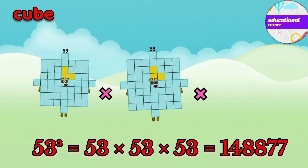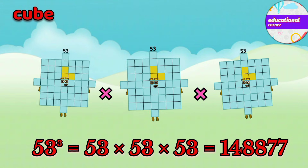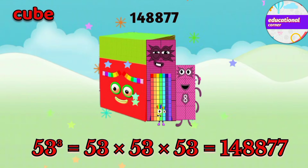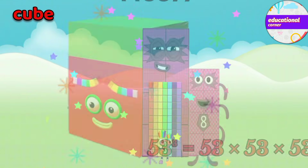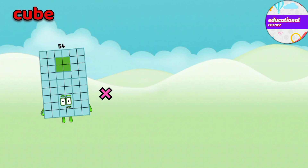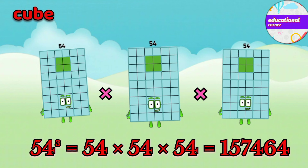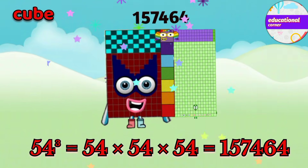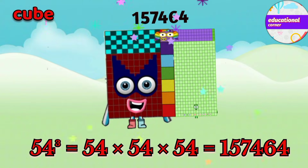53 x 53 x 53 equals 148,877. 54 x 54 x 54 equals 157,464.